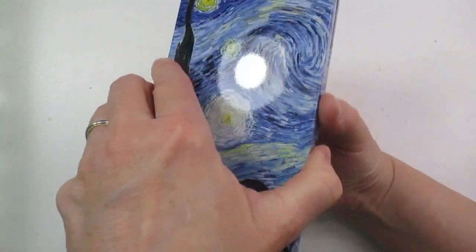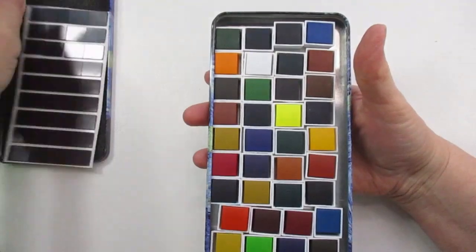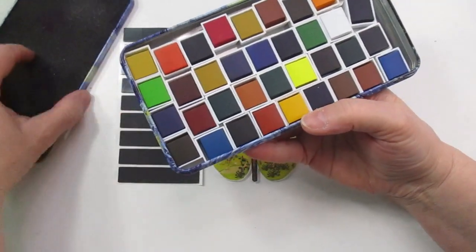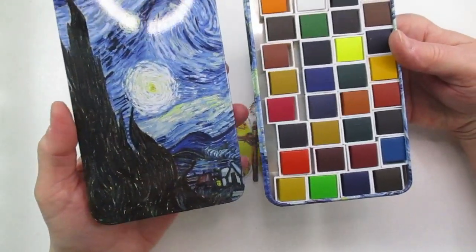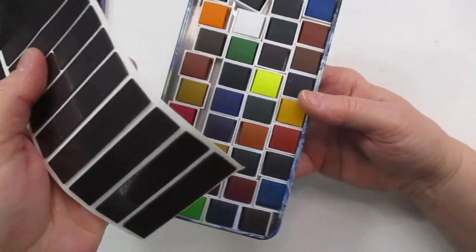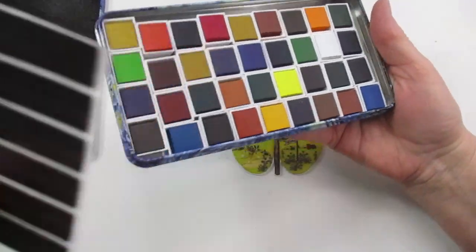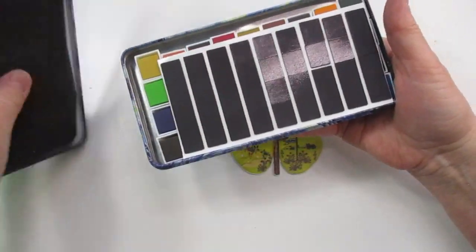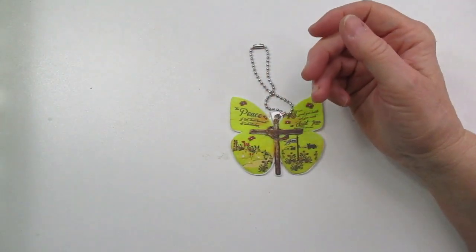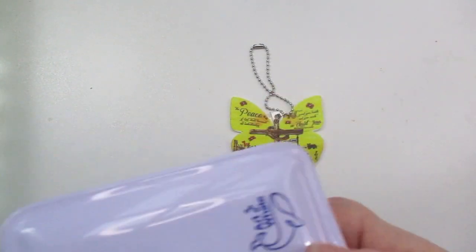This one I got recently too, and of course I haven't even swatched it yet and I need to. But this is just a set from Amazon — it has the Van Gogh's Sunflowers tin. It also comes with magnets so you can put your paints in any order you want and they won't move around. There's that cute little set — I really like the tin.